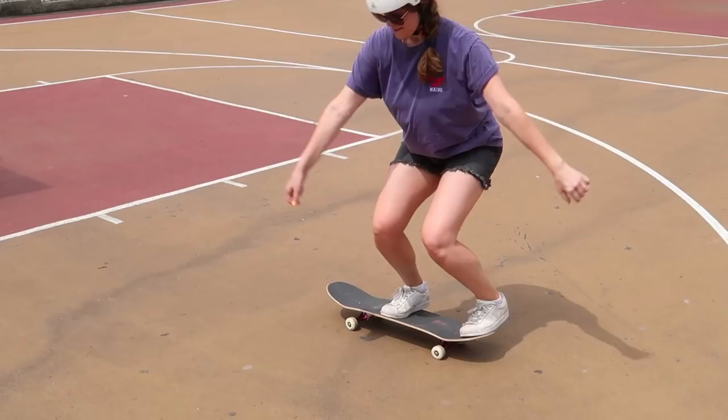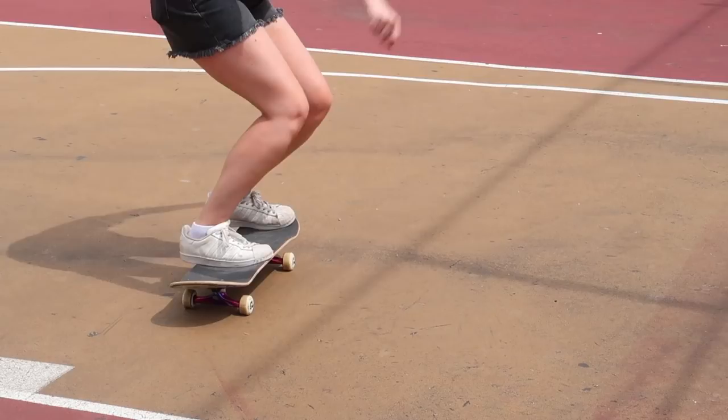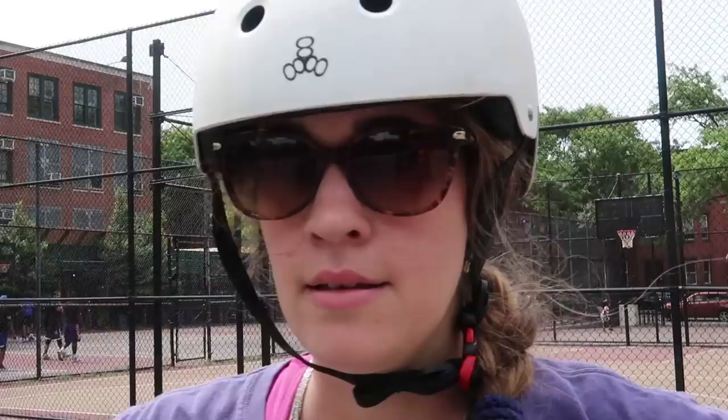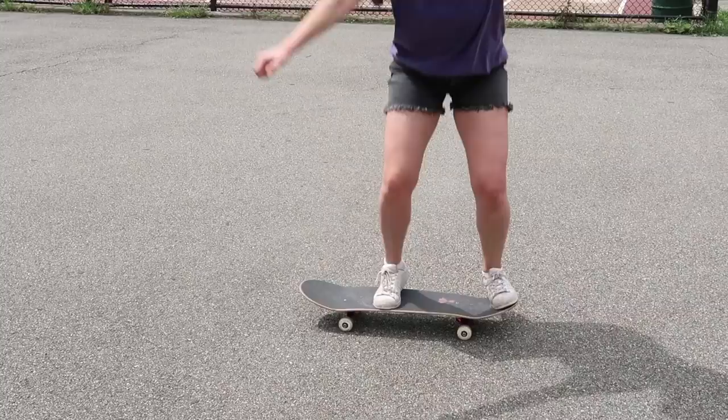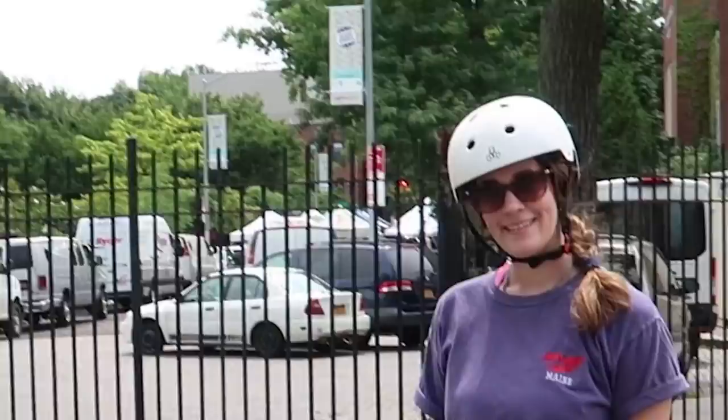Do you think you're going to get it today? Definitely not. If you put two feet on one in the next ten tries, I'll buy you frozen yogurt. We're getting fro-yo — a deal's a deal, even though I bought dinner last night.